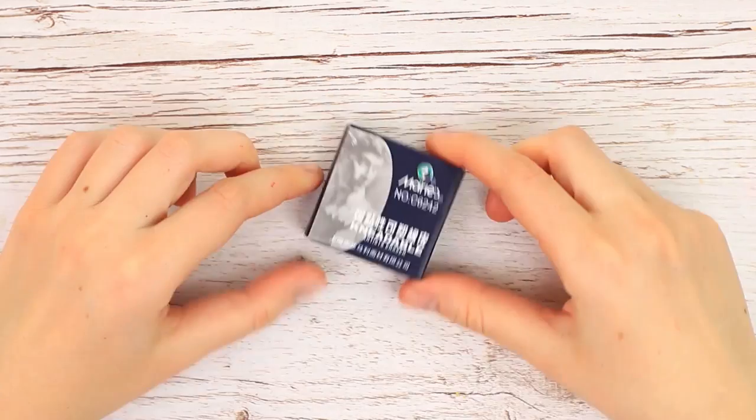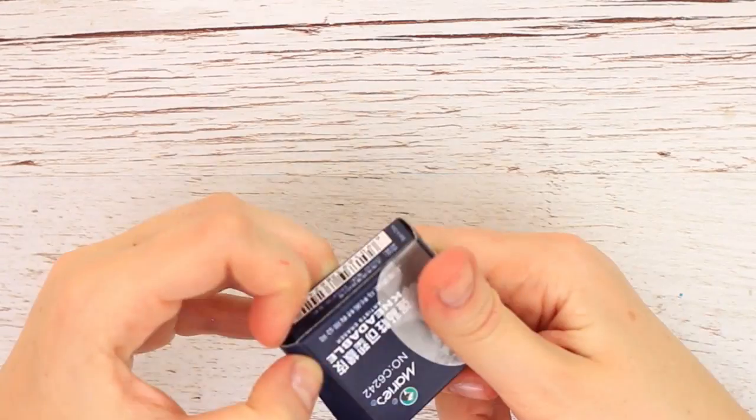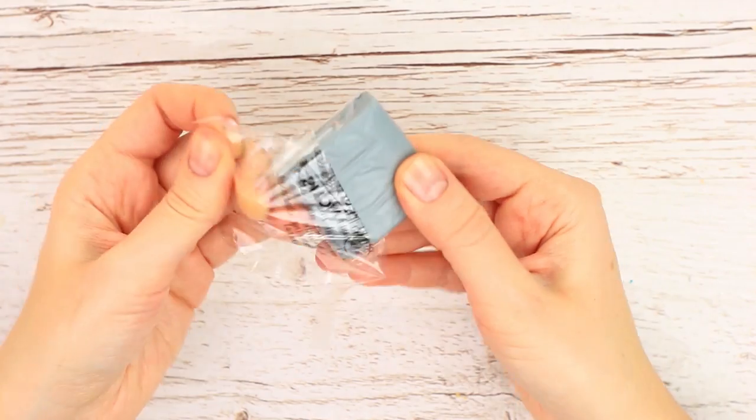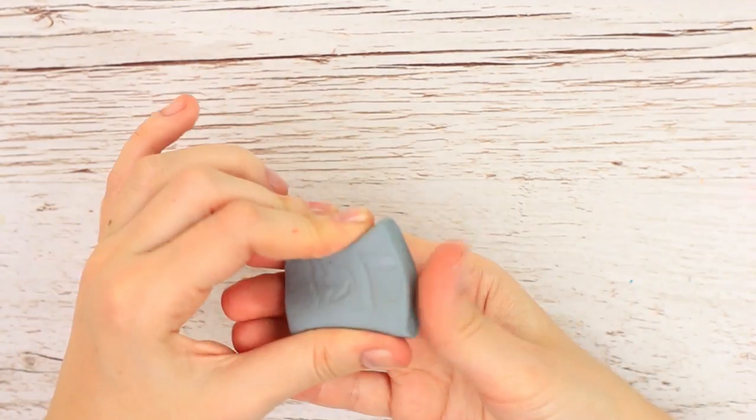Let's start with an EOS Balm Eraser. Take a kneaded eraser that is a tool for artists. It perfectly erases pastel, charcoal and pencil. Knead it slightly.